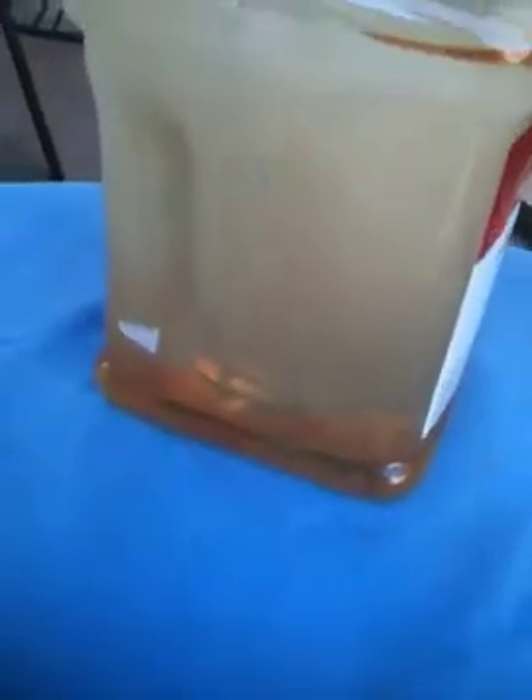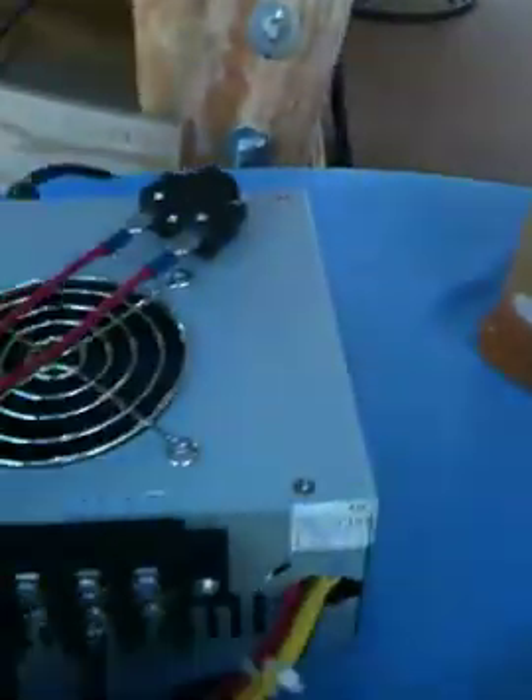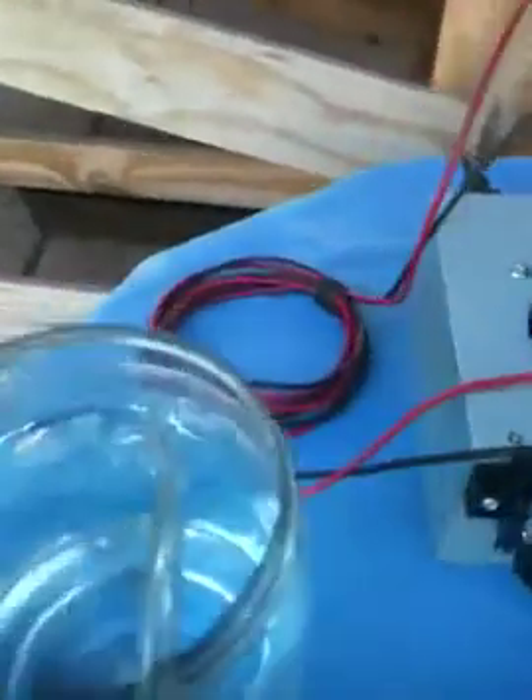I stuck that extra wire in, and I don't know, but it looks like I'm somehow getting more. Check this out. Come on over here. This is pretty constant. Pretty constant. And over to here. Let me see if I push it down where we had trouble last time. Look at that — it just throws it right out.